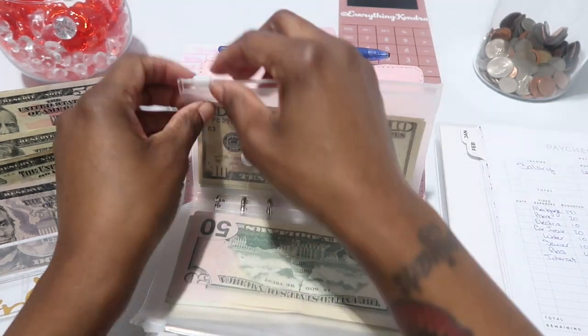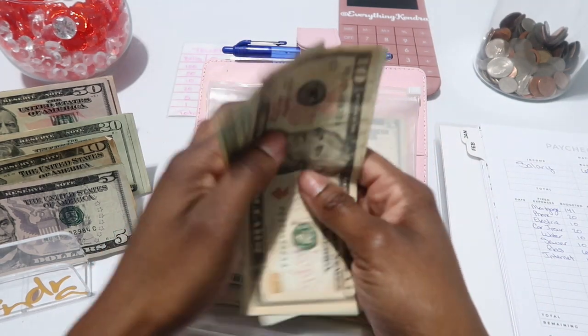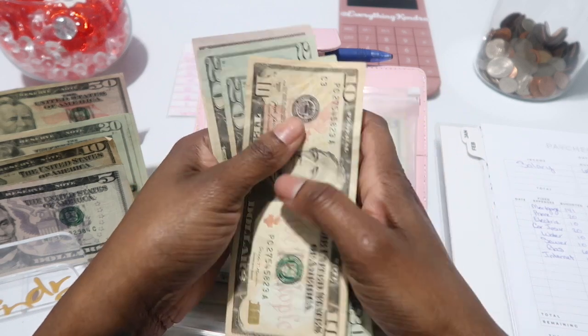Savings should have $50 and it gets another $50. So 20, 40, 50 — and grab a $50 — 60, 70, 80, 90, 100. Savings now has $100.